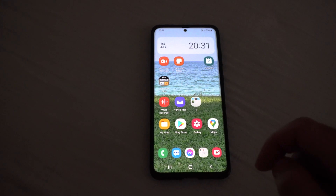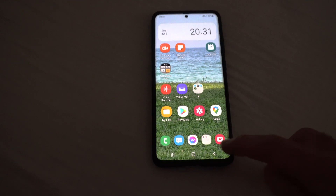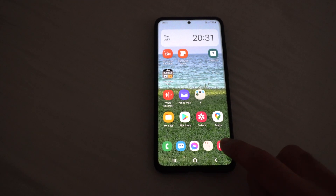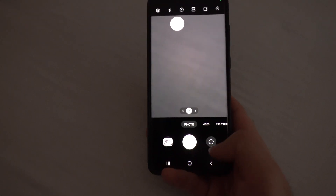How to write text onto a picture using the Samsung Galaxy S20 Plus. Here's the camera application. Let's just capture a picture — press that large button.